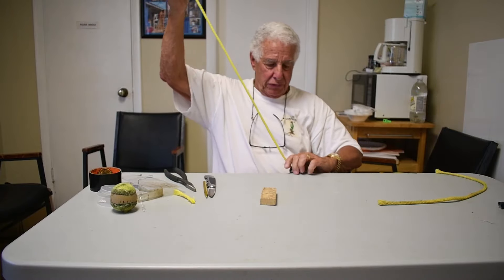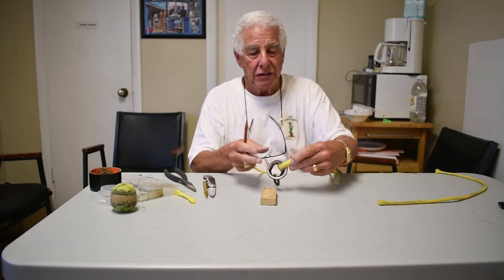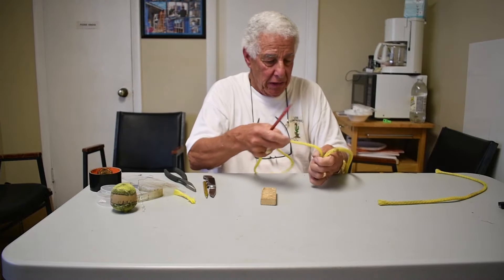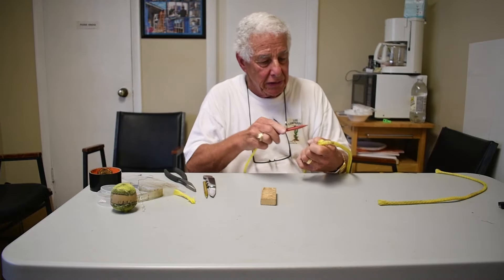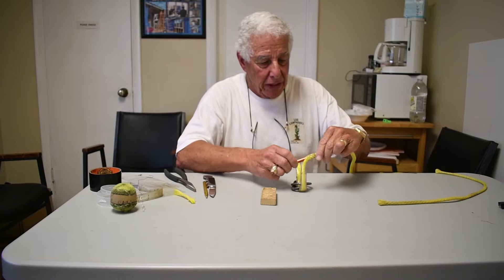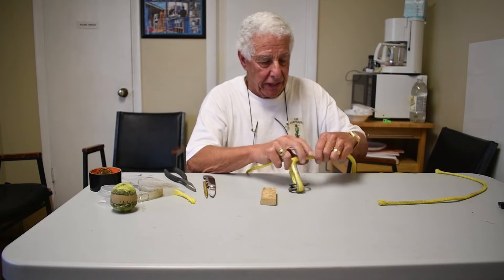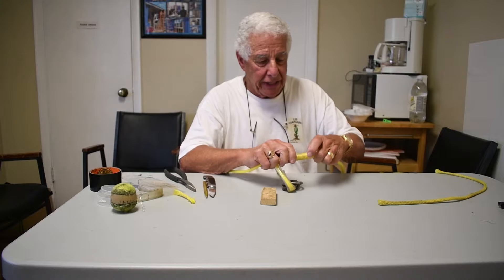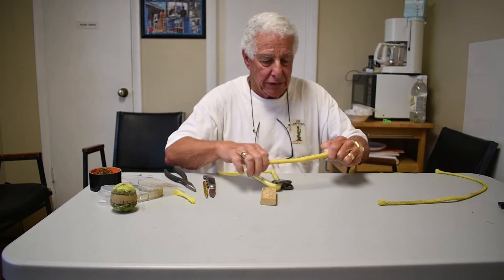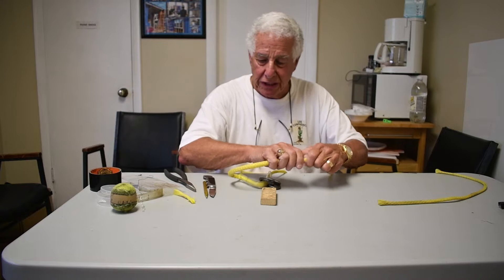Pull this through here and bend this over. Then we find a place to enter the rope — it doesn't matter exactly where, but as close to the end of the vinyl tubing as we can. Now we just slide it in gently. We don't get violent and we don't get impatient — we just keep going, gently.